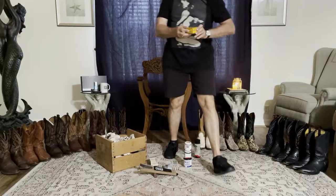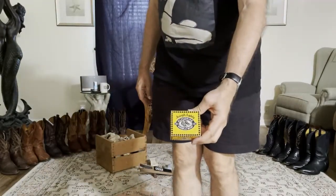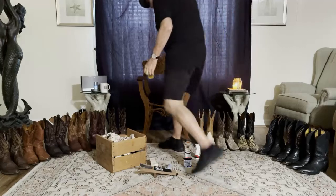For cleaning leather, I'm going to use a good saddle soap. This particular one is Joseph Liddy, but any good saddle soap is going to work fine.